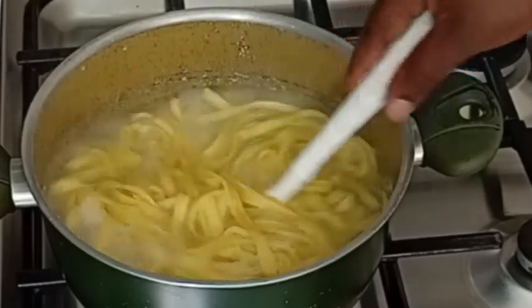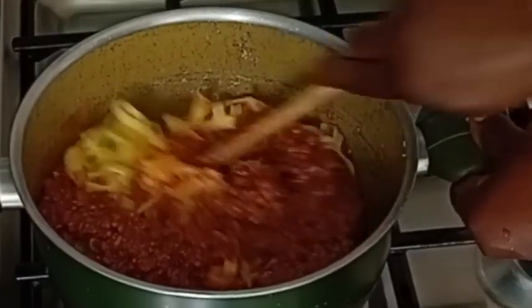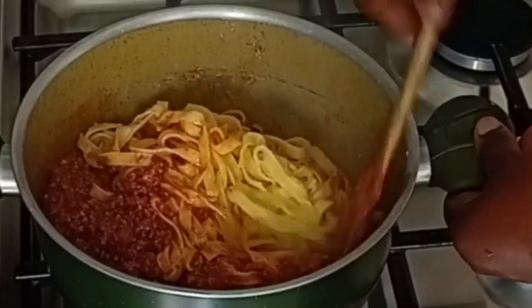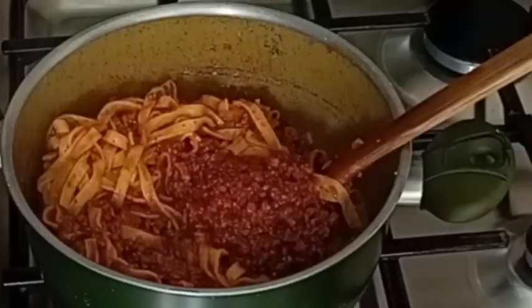The pasta has been cooking for five minutes now. I drain off the water from the pasta and add my sauce to it, stirring to combine everything together. I add more sauce so that it's well coated.